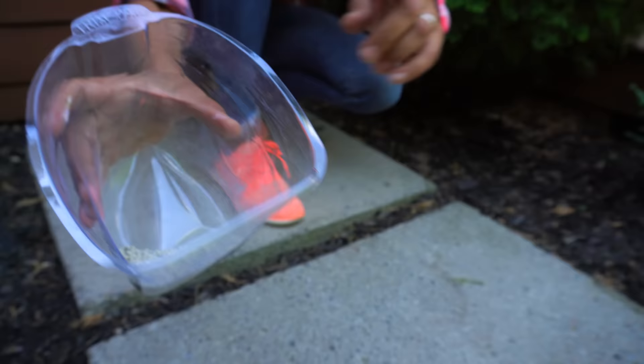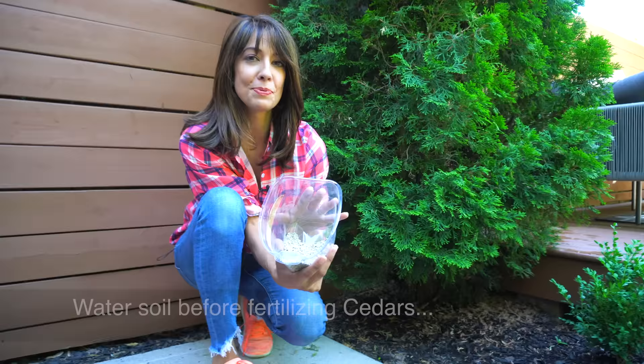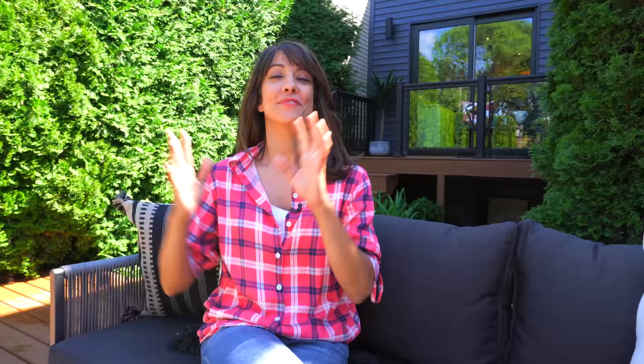When it comes to fertilizing, you definitely want to go with slow release. I'll apply this right before the growing season, usually in early to mid-April. I like slow release because you can just sprinkle it around the base of your tree — I'll link this in the description for you.